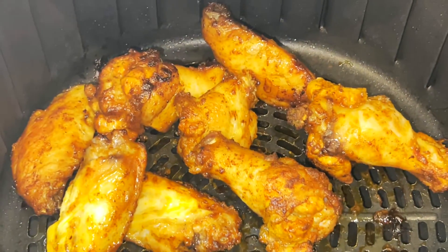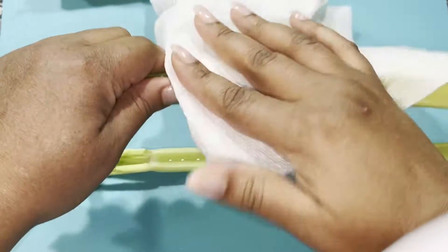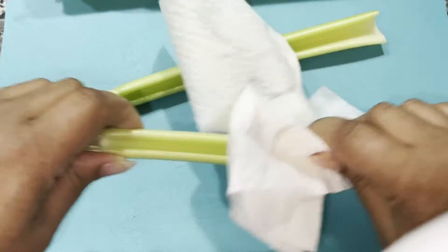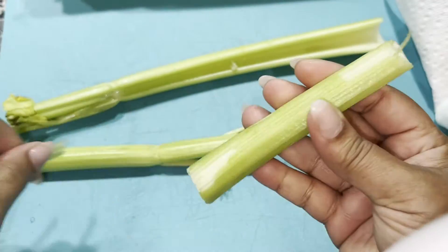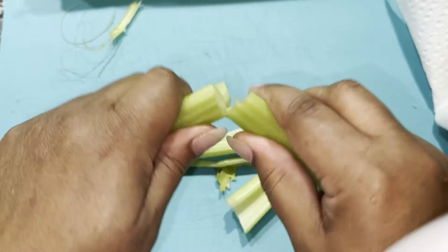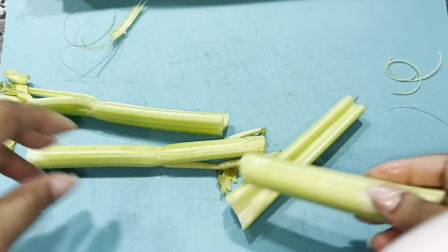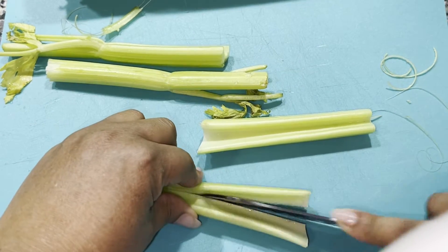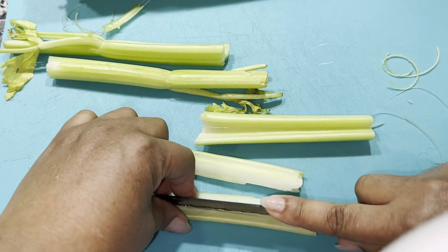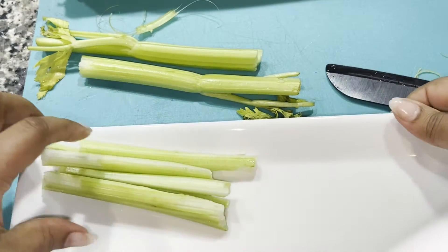Now that my second batch of wings is ready, I'm going to take them out of the air fryer. They are perfectly delicious seasoned this way, but I'm going to go the extra step of adding my sauce. In addition to having my sauce, I'm going to cut up some celery. Fresh celery is a delicious accompaniment to chicken wings — light and crisp and fresh with the hot seasoning on our chicken. I like to break my celery stalks in half so I can peel off all the fiber strings and then just give it a quick slice. I washed and dried the celery before cutting it up, and I'm just going to add that to my plate.